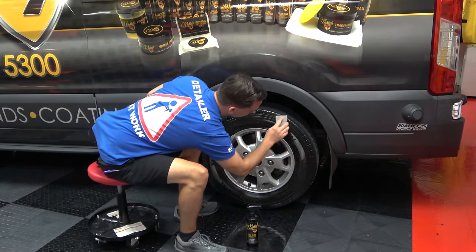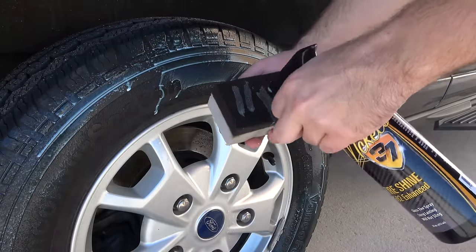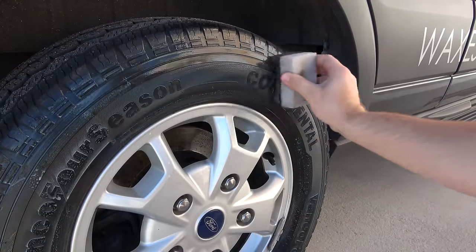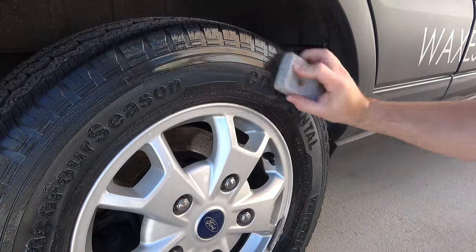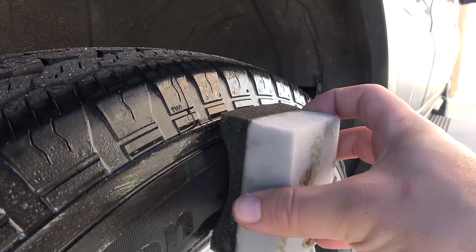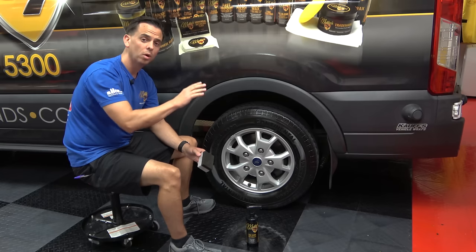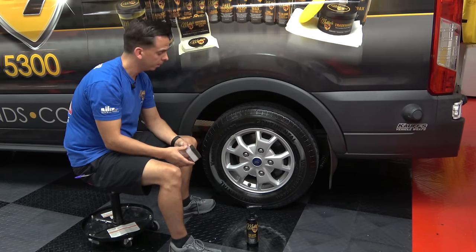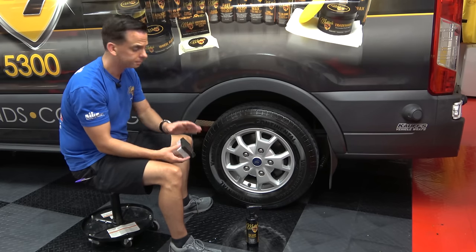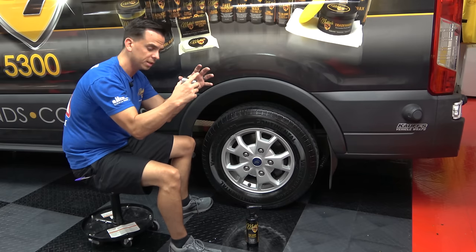Now depending on how much gloss you like, you can either leave it alone the way it is now, or you can wait a few minutes and apply more. With this product, it's very unique because the SiO2 acts almost like a catalyst that keeps everything together — and that's why this tire shine lasts so long. You can apply one coat for a deep, like-new satin black appearance, or wait a few minutes and slap another coat on for a high gloss shine. On some tires, as this product dries, it might look blotchy or uneven — that's normal. When the product fully cures, it's going to have a more uniform appearance. If it looks blotchy, trust the product. Do not grab a towel and try to wipe it around — that's going to affect the bonding of the SiO2 as it forms a connection with the rubber.